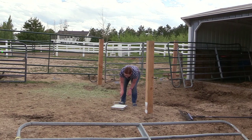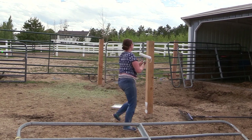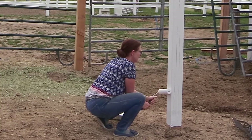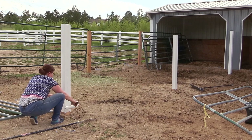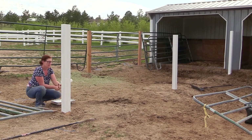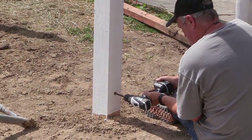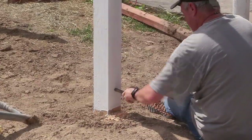Once all the holes were dug, the old posts were removed and the new posts were in. I wanted to paint the posts, and I just used Kilz primer — that's my favorite paint to go to. I painted all of the posts white and put two coats on; they could probably use another coat or two, but I still have the paint. While I was painting, my husband was helping by putting the new gates on. We decided to get new gates because the old ones were bent and worn out. These gates are really sturdy and heavy-duty and will be able to withstand the horses pushing on them.